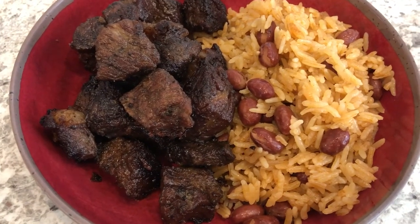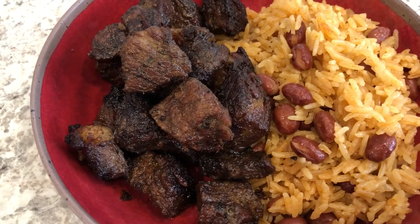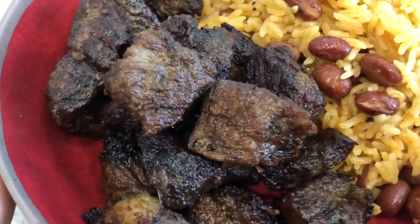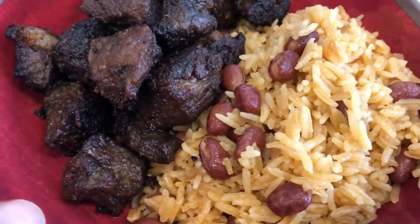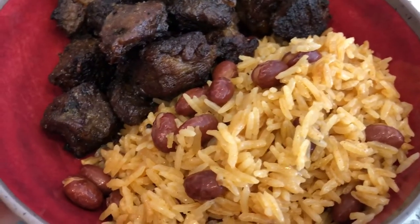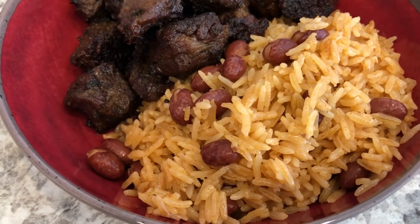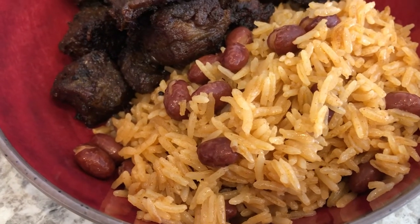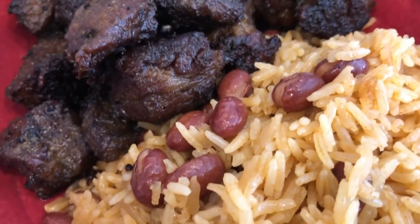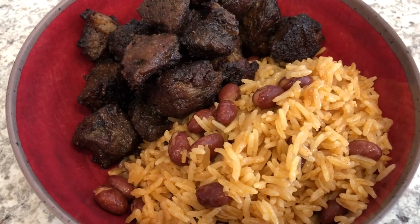Hey guys, so for dinner tonight we are having some jerk beef — Howard grilled out for us today. We've had jerk chicken and jerk pork, but not jerk beef. You can see all the jerk seasoning on there. Some of you who've been watching our channel know that my husband is from Jamaica, so he really does love jerk. I also made some shortcut Jamaican rice and peas. Some people asked for the recipe last time, so I did record a recipe video — be on the lookout for that coming up soon!